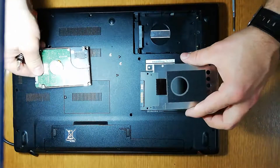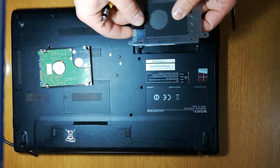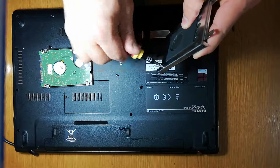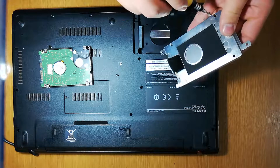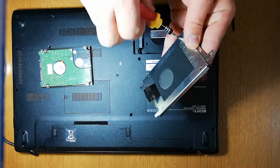Take this piece and put it here. First one. This piece will protect the hard drive. Easy.